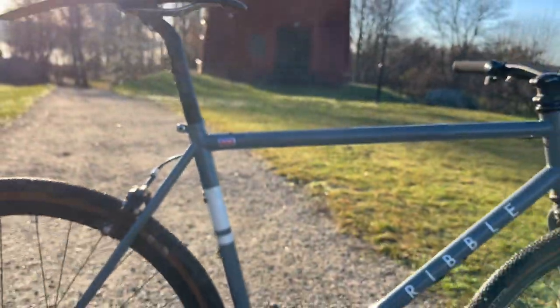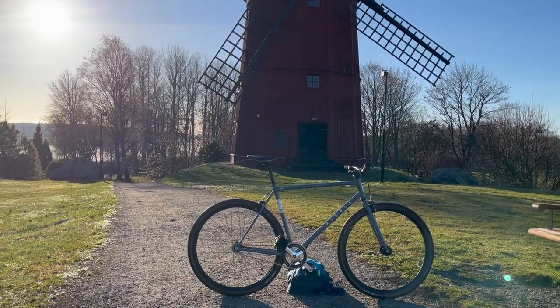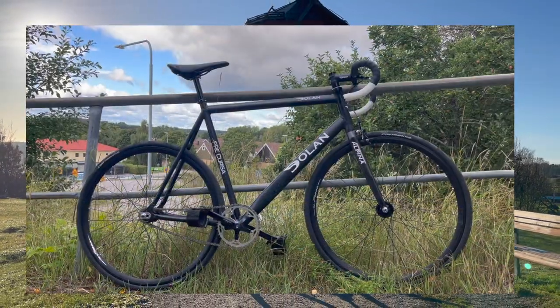This combination of nice steel, beefy tires, wide handlebars, a short stem, and low gear ratio makes the Ribble pretty much the opposite of what I get from my Dolan Precursa. So they complement each other perfectly.